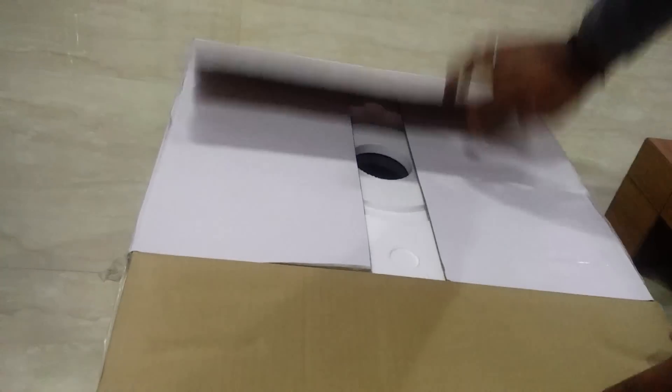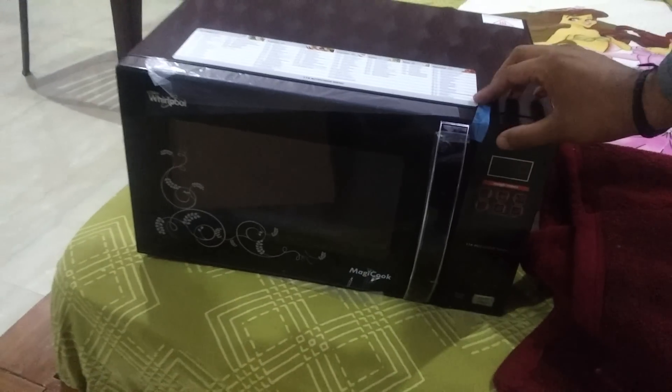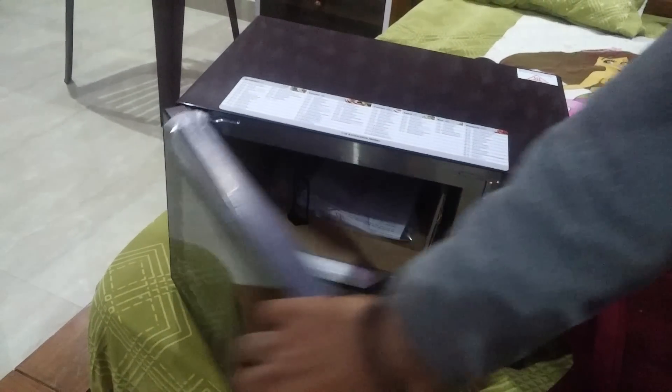I have already opened the tape of this microwave. This is the main microwave unit. I bought this for 10,050 rupees from a local vendor. From inside it looks like this — you get the user manual, which is stuck inside.